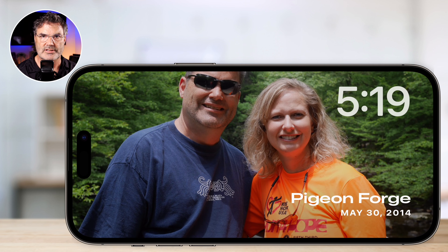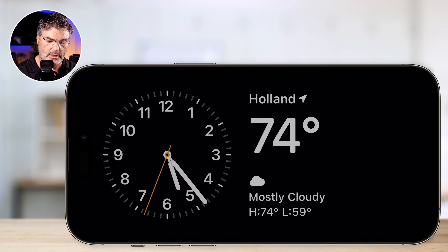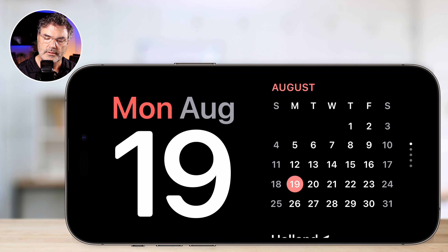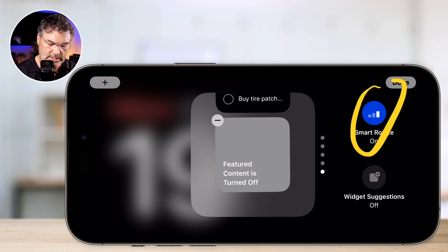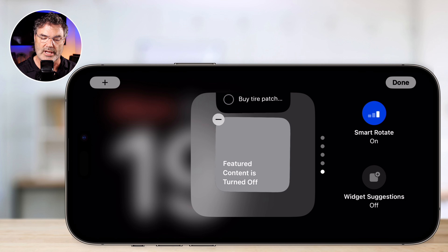I swipe up and down to change the style of the clock. I swipe to the left or right to change the style of the standby mode — photo mode — and I can select which photos are shown. Over on the widget view, I swipe up and down to change the widgets. If I tap and hold, I can also set whether I want smart rotate on, so it changes automatically — maybe showing the weather in the morning or my calendar automatically based on what I do. Or I can just turn that off and it'll stay on whatever I set it to.